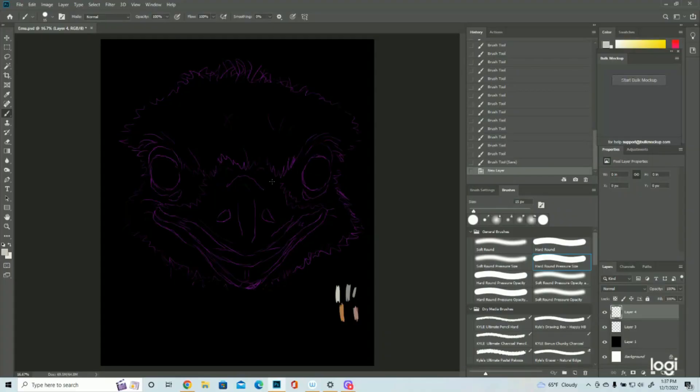Alright, so here's the emu — it's already scratched out, as you can see. We're going to start with the beak, which is going to be kind of a light gray. The feathers are going to be a dark gray, eyes are going to be brown, and there'll be a little bit of pink where we can see the tongue. We'll see how it goes.